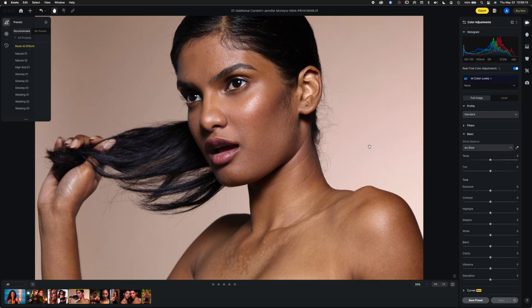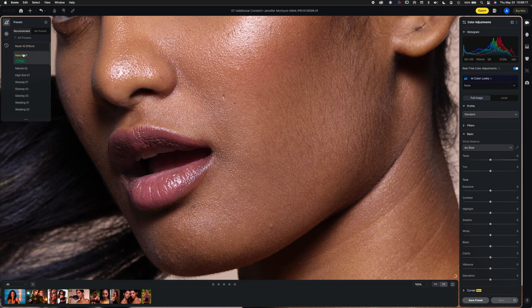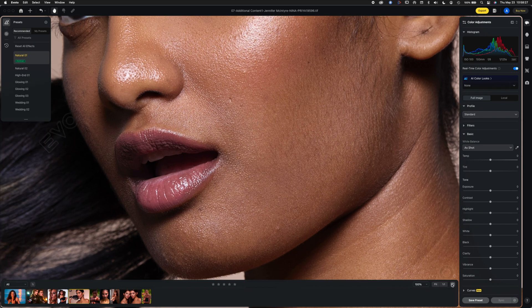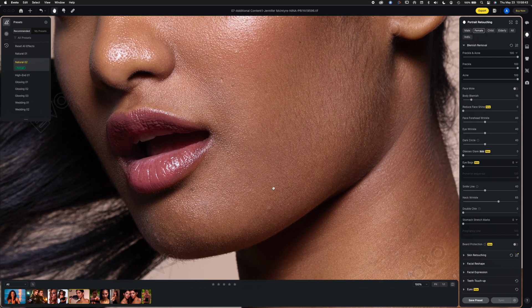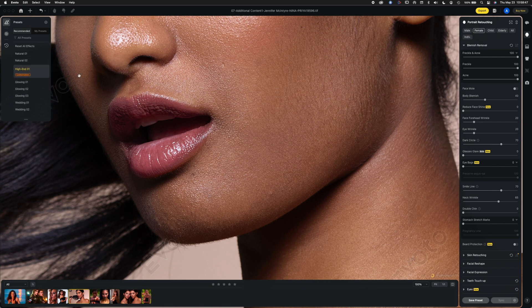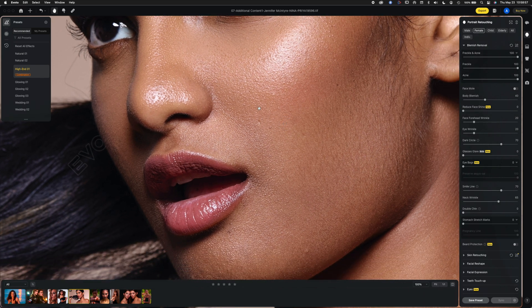Now let's upload this to Evoto and look at how it works using some presets. Before and after, I'm not seeing a tremendous change from the default. I'm going to try the higher quality one — Natural Two — and see how that looks. There's still that blemish. Looking at High-End Retouching, which is a preset, it's cleaned up some things but left a few others.